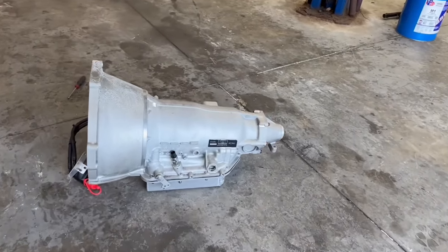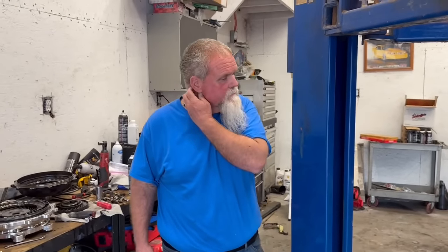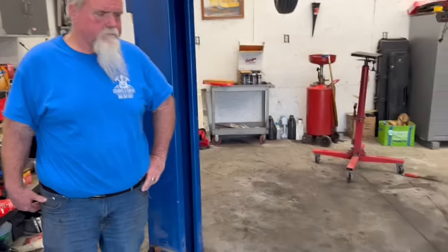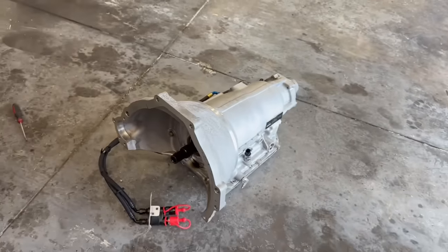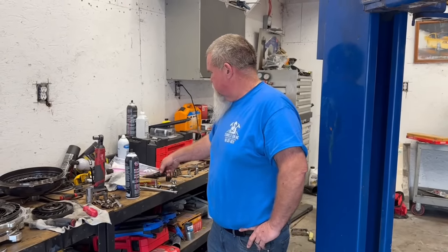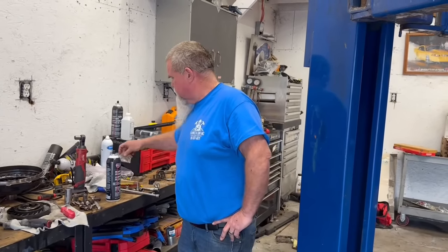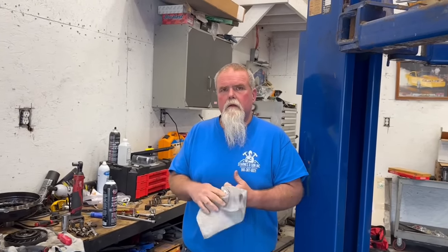They've got serial numbers on everything. The first thing we ran into was the non-lockup was a little too tight, so we got a lockup converter to make it super loose to spool. We saw a video about a plug on the inside on Cletus's stuff. He put it on the dyno last week and even without the torque converter trying to lock up, it was locking up and cutting off the motor.